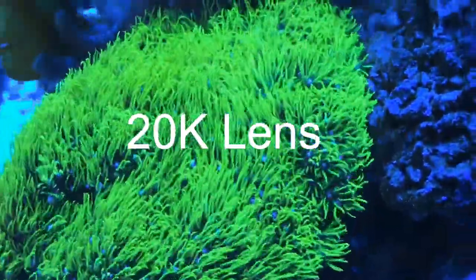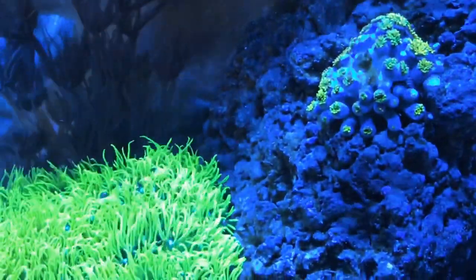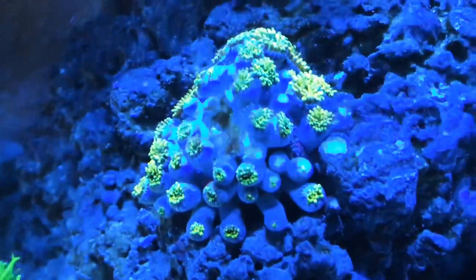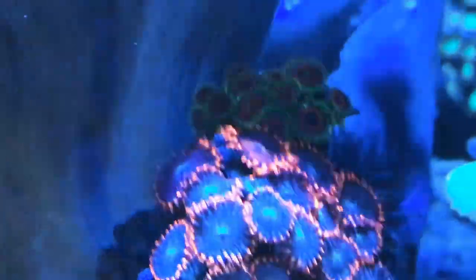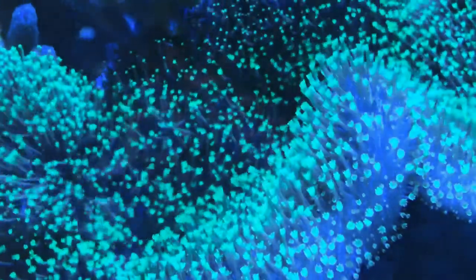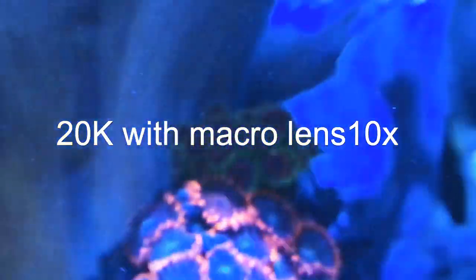Here's the 20k lens, and I'd like to give a shout out to Jesse for giving me this Coral View lens for Christmas, and to Mike Simpson for hooking me up with the DJI Osmo Mobile 2 which I'm using to film all this. Thanks a lot guys. Now here's the 20k with the macro lens.